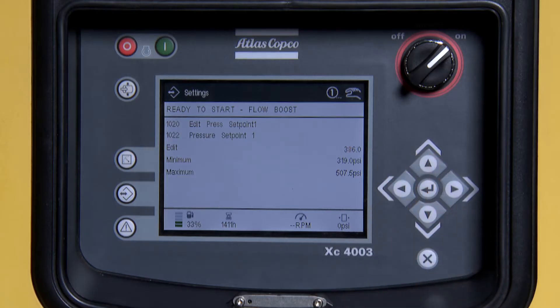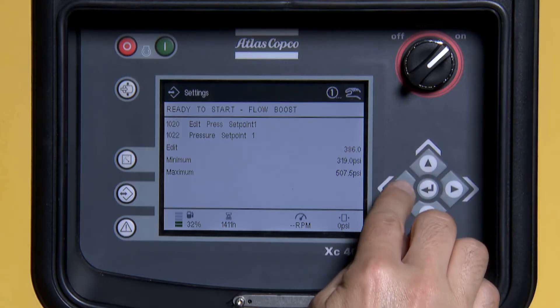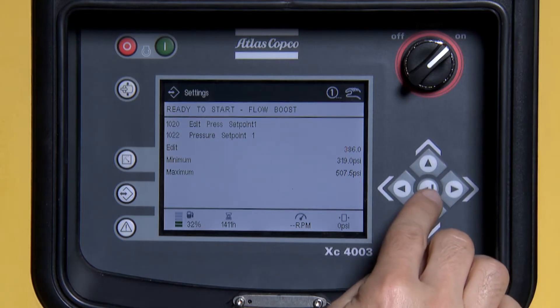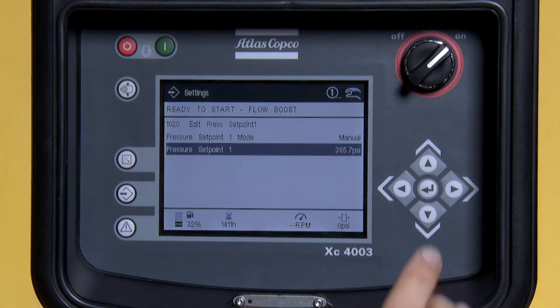Once you have adjusted your pressure set points, press Enter. Press X to exit the screen.